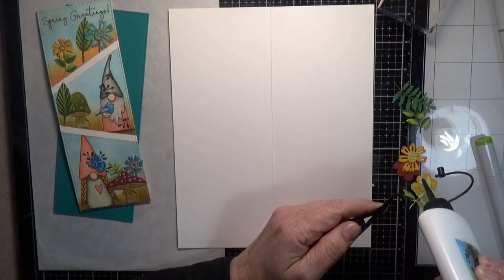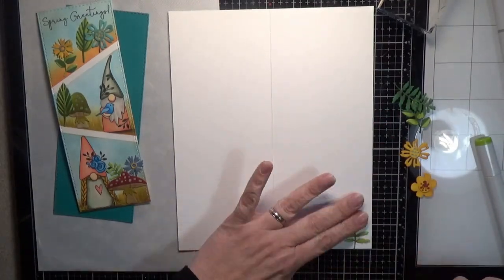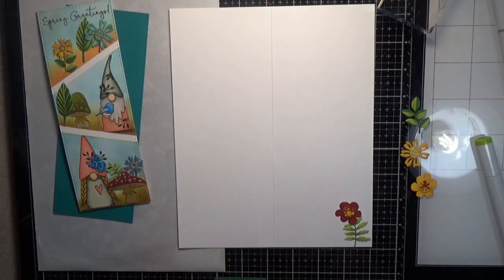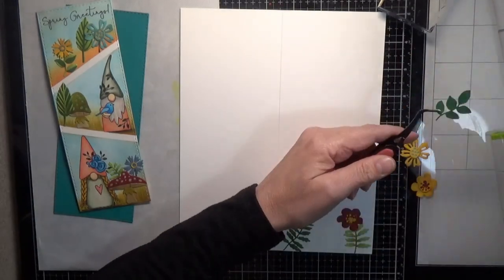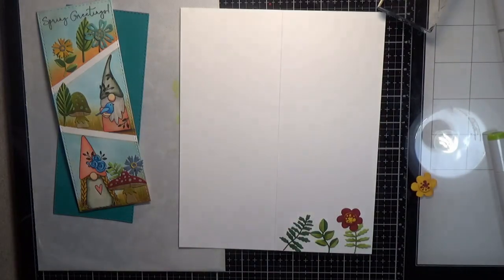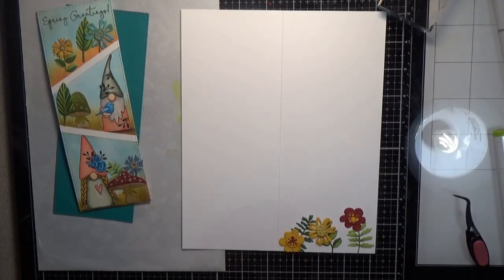For the inside of the card I glued down the rest of the foliage pieces - that's the piece I cut the top out of, and I put a stem flower in the top of that so it looks like it belongs really well. I glued down the other foliage and flowers to finish off the inside of the card. I didn't put a sentiment on the inside so it could be used for a birthday or any occasion.